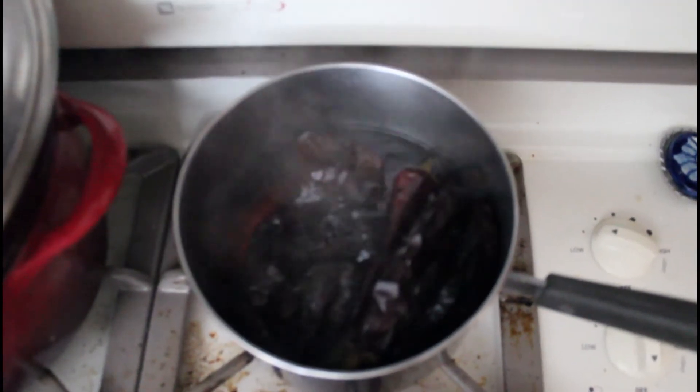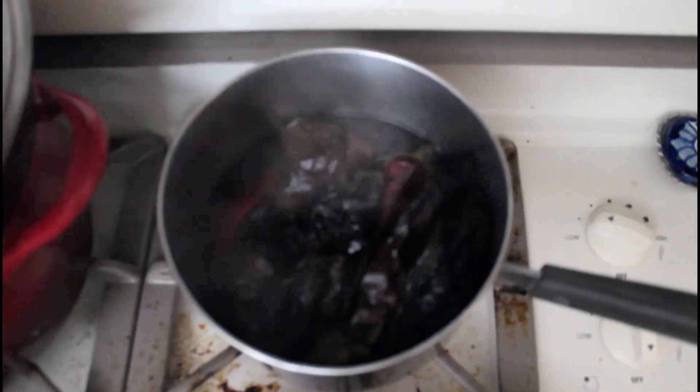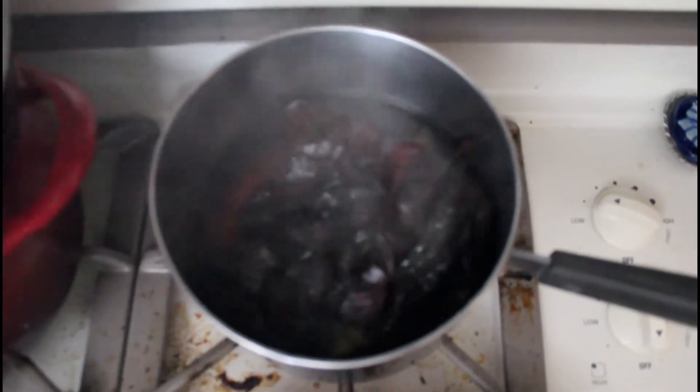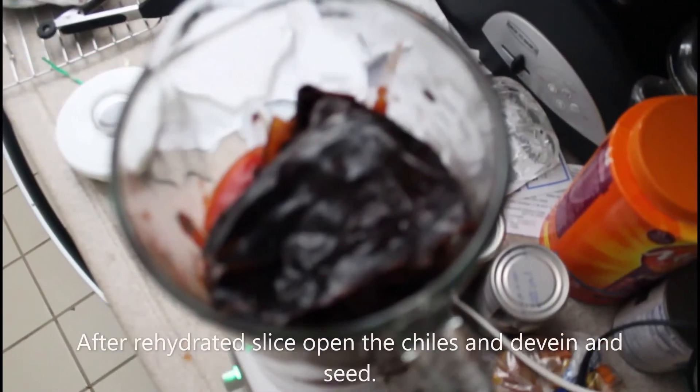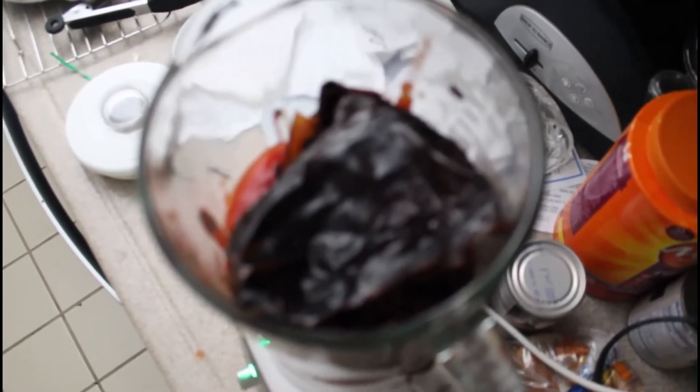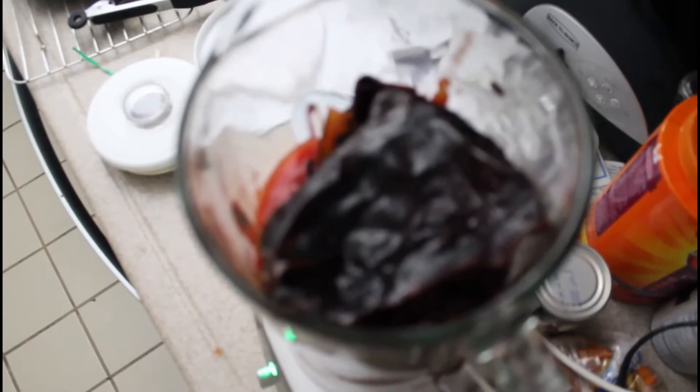Here we are rehydrating two chile anchos and three chile guajillo. Once the chilies are rehydrated they're placed in the tomato sauce in the blender and blend it together.